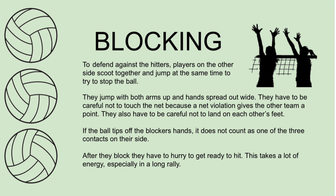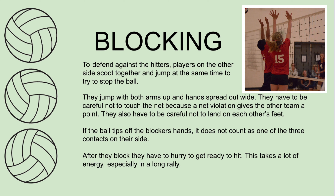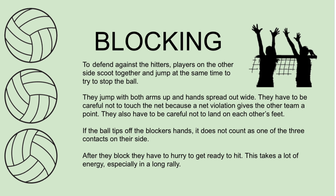Blocking — a defensive skill. To defend against the hitters, players on the other side scoot together and jump at the same time to try to stop the ball. They jump with both arms up and hands spread out wide. They have to be careful not to touch the net, because a net violation gives the other team a point. They also have to be careful not to land on each other's feet. If the ball tips off the blocker's hands, it does not count as one of the three contacts on their side. After they block, they have to hurry to get ready to hit. This takes a lot of energy, especially in a long rally.